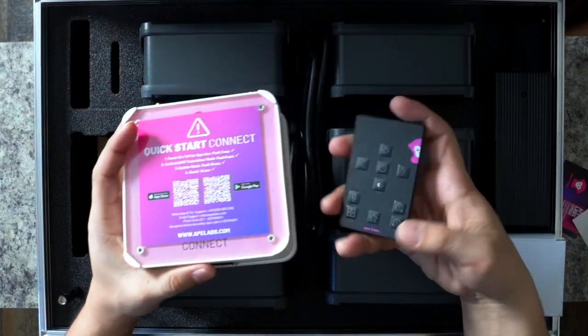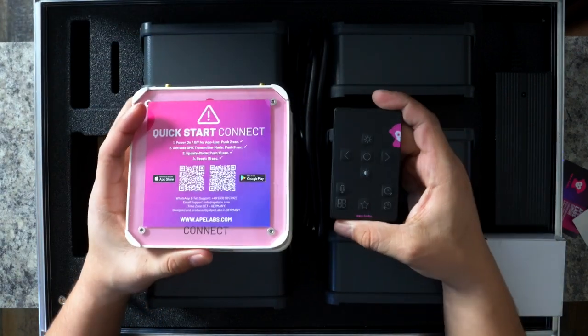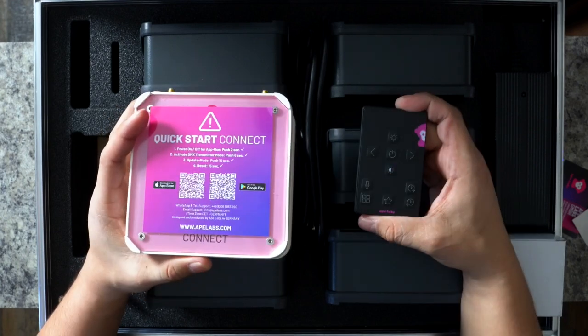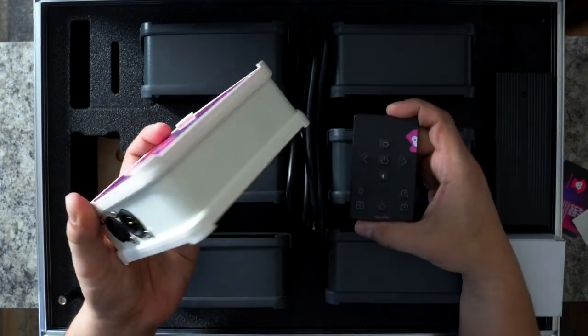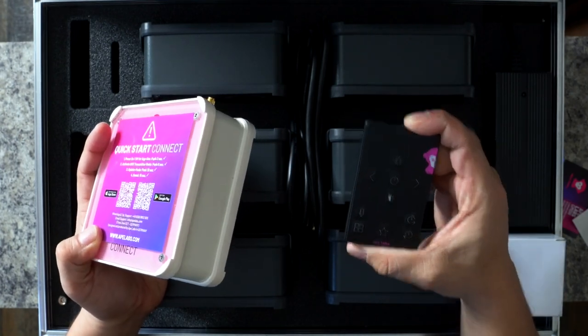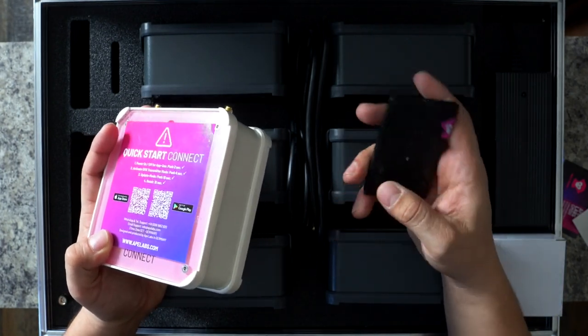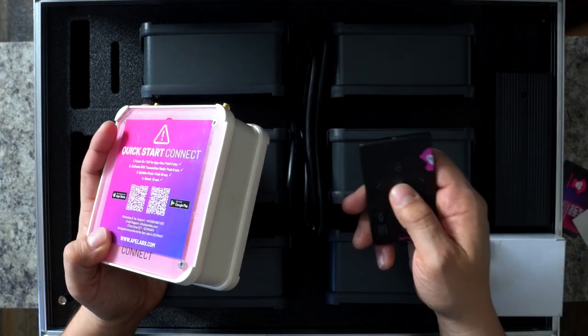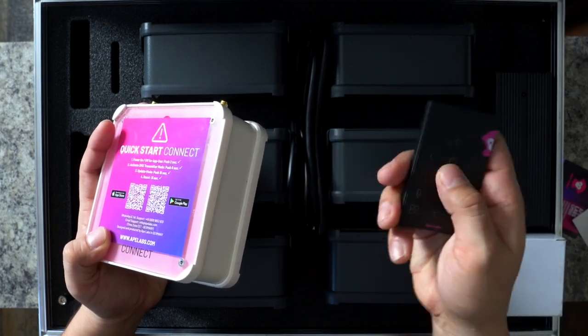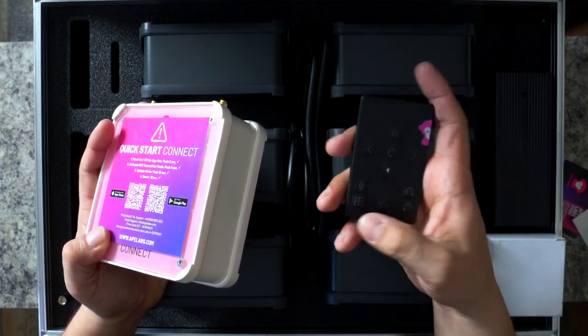This is something you're not really gonna need if you're going to be using the 8labs remote. 8labs is all about simplicity — when you buy 8labs, you don't really want to go the traditional DMX route; you want to use this remote. This is an RF remote, a radio remote. It's not an IR remote, which means you don't have to point it directly at the lights for them to respond — you can point it anywhere.